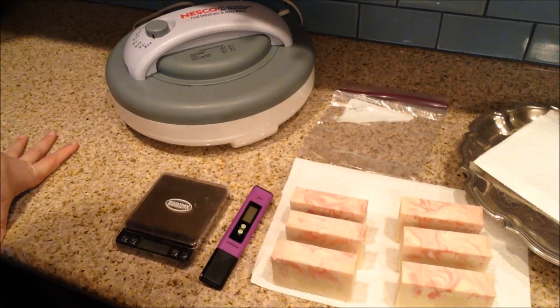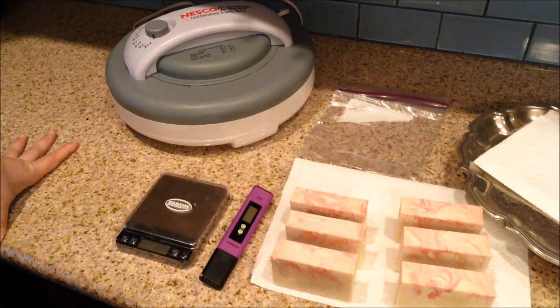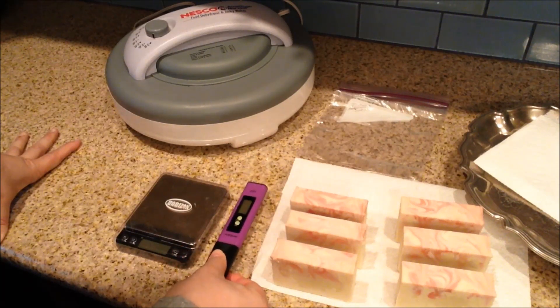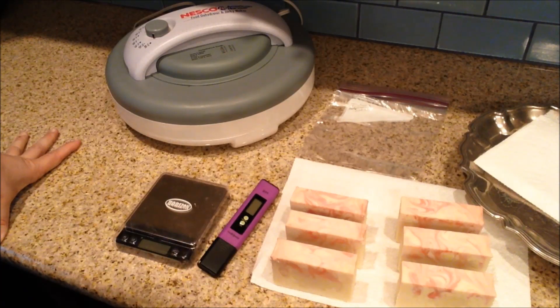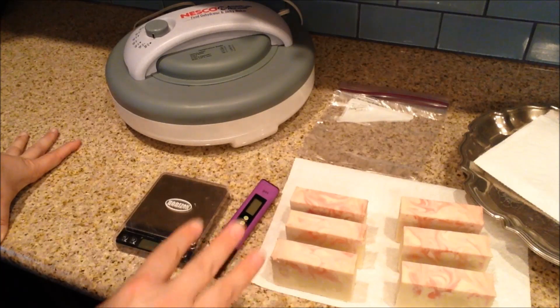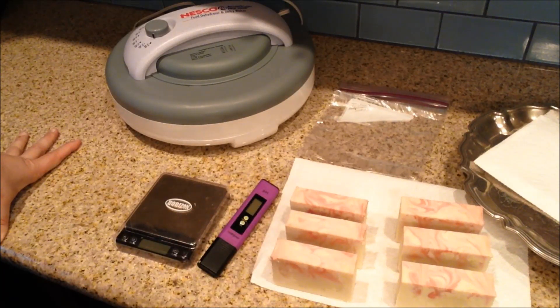Hey, soapy folks. This is Kevin with Divinely Design, and we have a soap experiment. I haven't done one in a while, and I've been thinking about doing this one for a little while, but I needed a special piece of equipment, so I finally got around to getting that, and that is a pH meter. The experiment I would like to do is testing weight loss and change in pH for a soap over time.